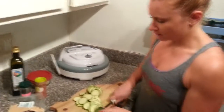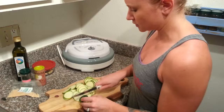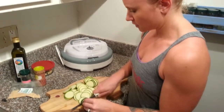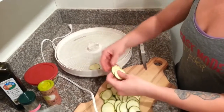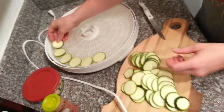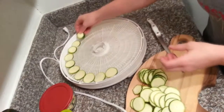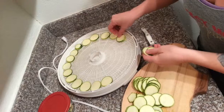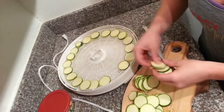Zucchinis are fabulous because they have tons of magnesium, which does over 300 different enzymatic functions for the body. It helps balance our hormones, create a calm nervous system, and support a healthy liver and gallbladder. Zucchini also has a lot of vitamin A, vitamin C, and manganese, which is fabulous for proper hormonal function, metabolizing carbohydrates and proteins, and producing energy inside all of our cells. It also has a lot of fiber to produce healthy bowel movements and balance cholesterol levels.